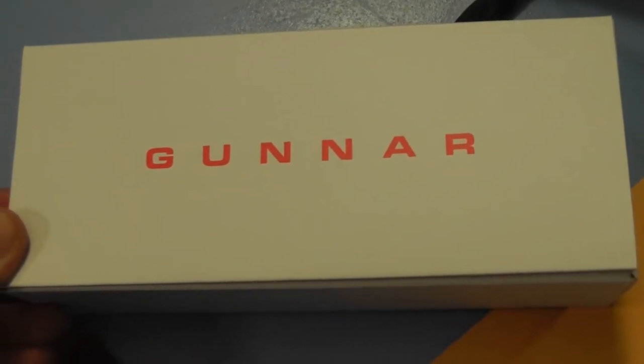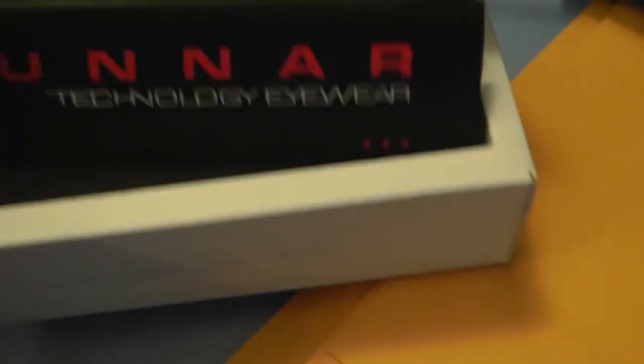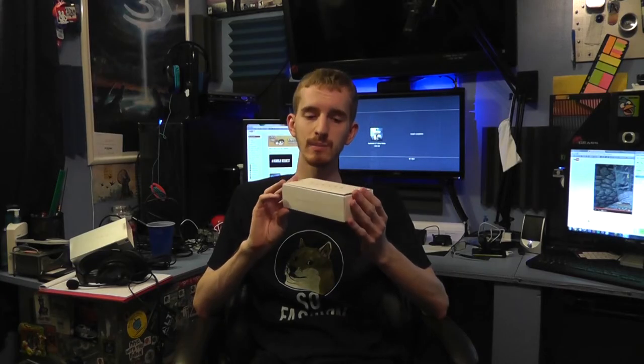So now we get the white box with the digital performance eyewear logo. And of course, to bash all misconceptions, these do not increase your performance. They're simply there to reduce eye strain, which in theory increases performance a little bit, but it's more of a comfort thing. It's not going to make you better — glasses can't do that.